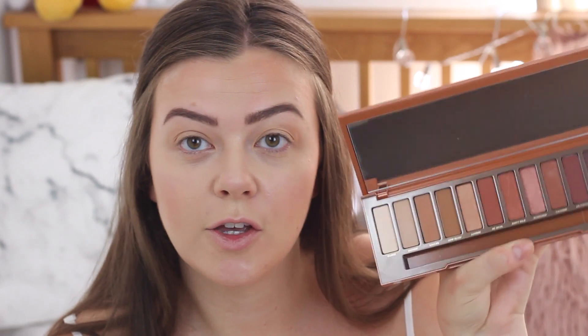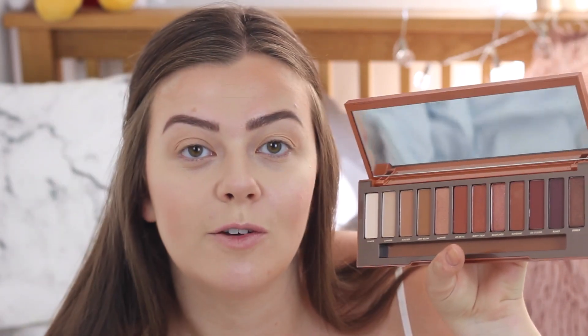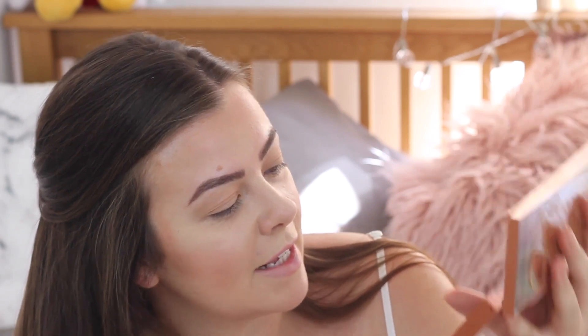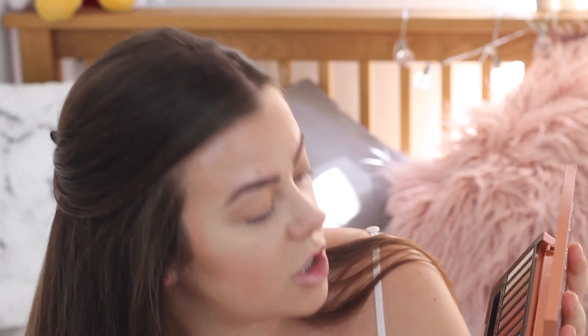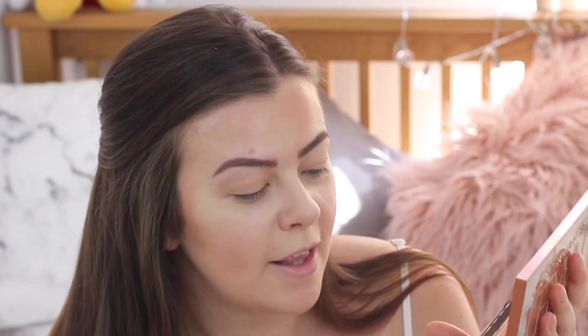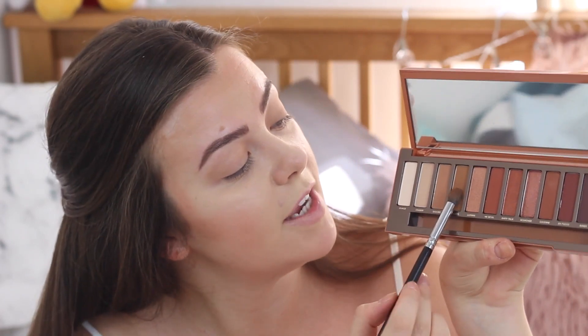I kind of hate this brush so I'm going to trade brushes. Next up I'm going to go for this warm-toned brown shade called Low Blow. I actually really like some of the names in here: Ounce, Chaser, Sauced, Thust, Low Blow, Lumber, He Devil, Dirty Talk, Scorched, Cayenne, En Fuego — I like that one — Ashes and Ember. I think En Fuego is the best name. Anyway, I'm going to grab some of this shade and put it in my crease.